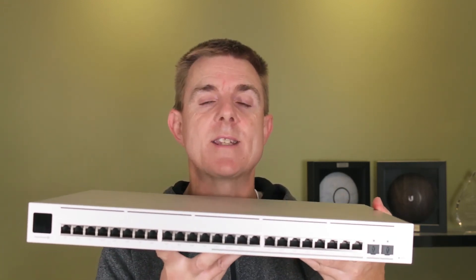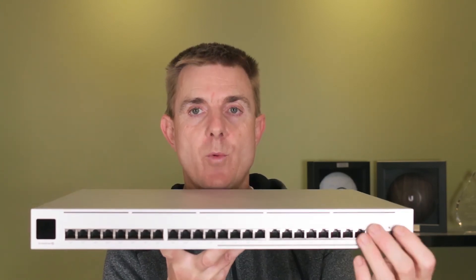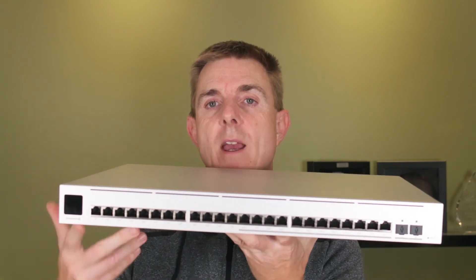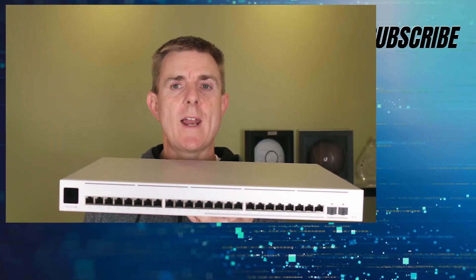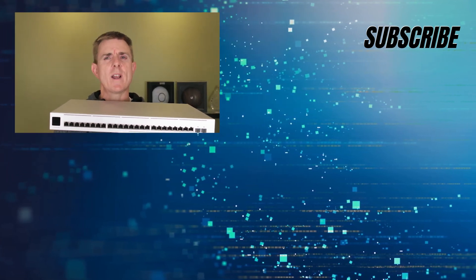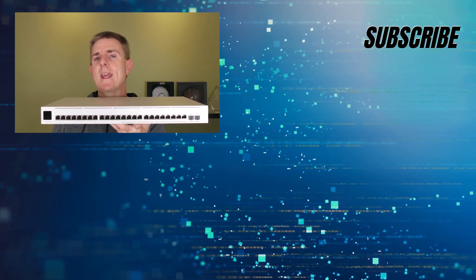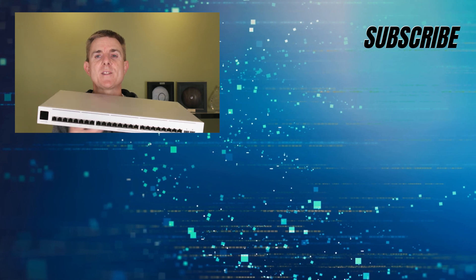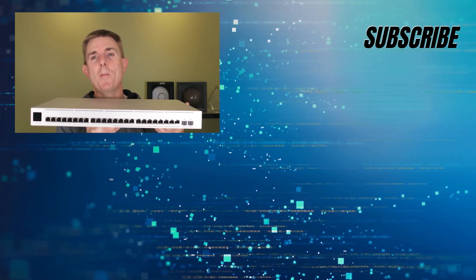So this is the USW-Enterprise-24-POE: 12 ports at 1 gig, 12 ports at 2.5 gigabits per second, and two SFP uplinks at 10 gig each. Do head over to our YouTube channel — plenty more box openings on wireless networking and firewall devices, plenty of how-to guides on setting up your Ubiquiti network. Do subscribe and stay up to date. Hopefully that's been useful — that's the new Ubiquiti Enterprise 24-port POE switch.